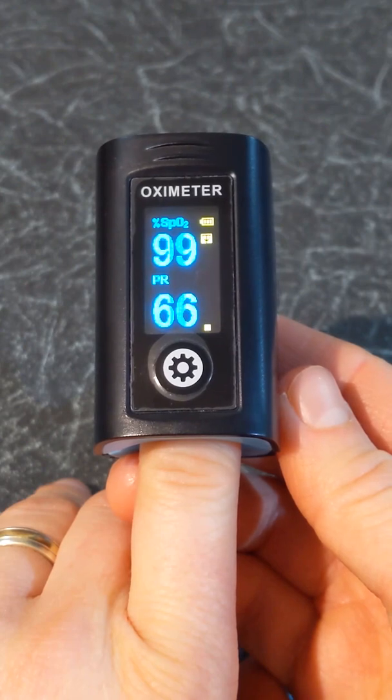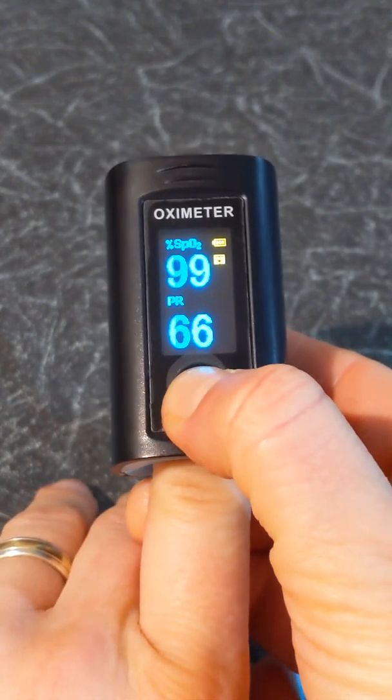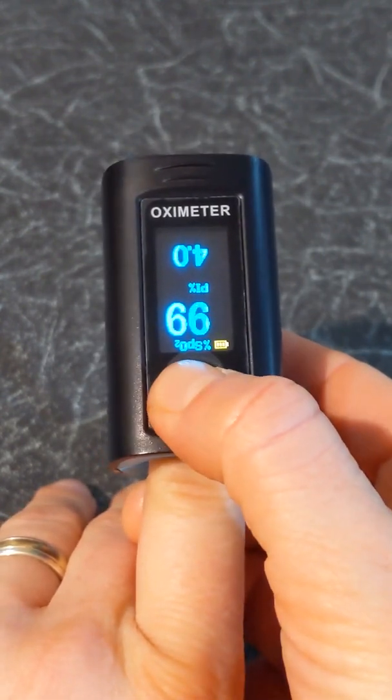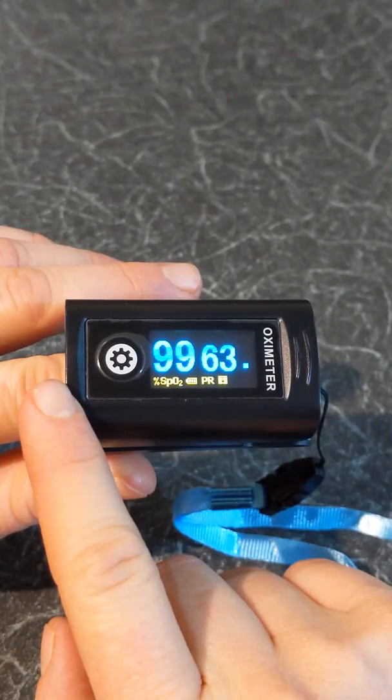While your finger is in, a short press on the wheel icon will change the display direction as illustrated. There are four displays you can choose from depending on the position of the person reading it. While your finger is in, a long press on the wheel icon will display the settings menu.